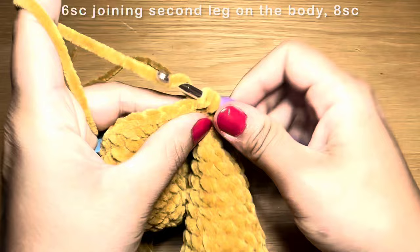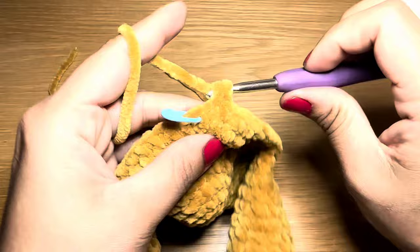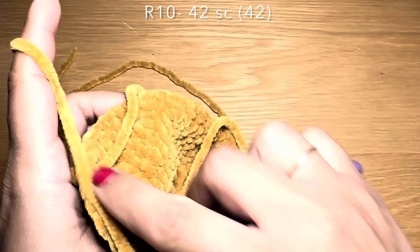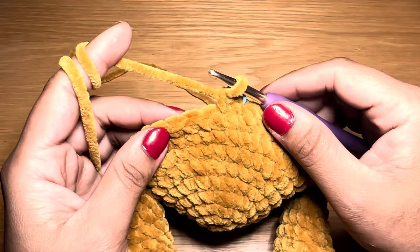Start the next round with a single crochet, stitch marker in place, then follow with a single crochet in every stitch all the way around — 42 single crochets per round. Work two rounds of single crochet. At the end of two rounds your stitch count should still be 42.